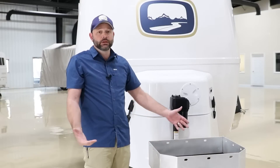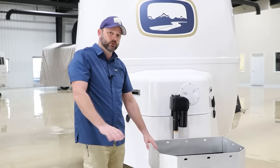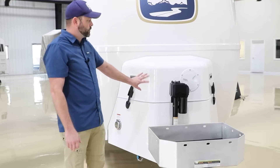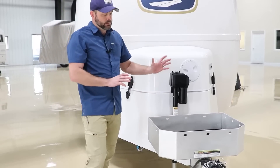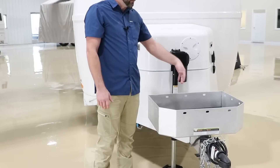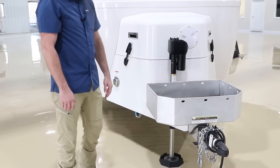The storage basket can be used for pretty much anything. Some people place generators in here for transport, but we do not recommend running the generator from this basket as it is too close to the actual LP tanks. When you get to where you're going, remove the generator a safe distance away from the LP tanks. Some people put chocks and other things, but it's basically a storage basket for anything you want to put inside.